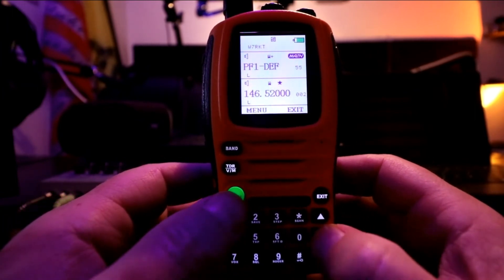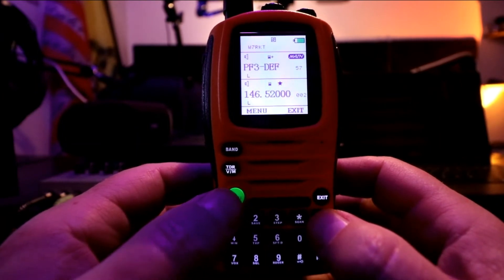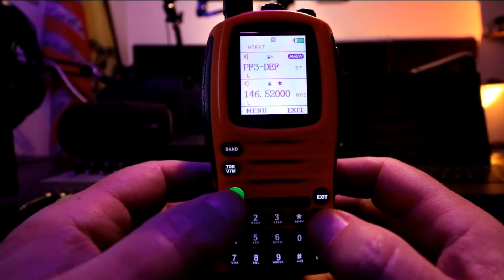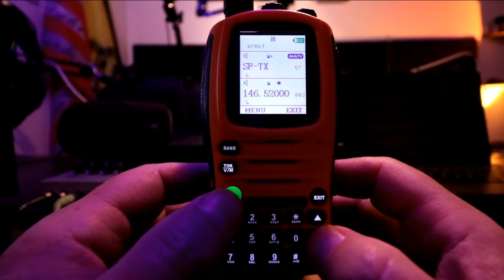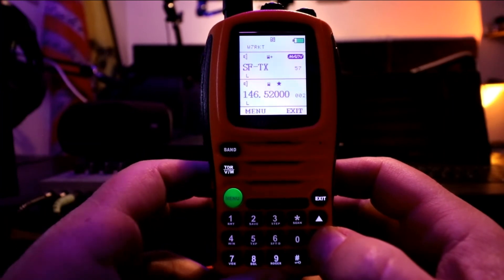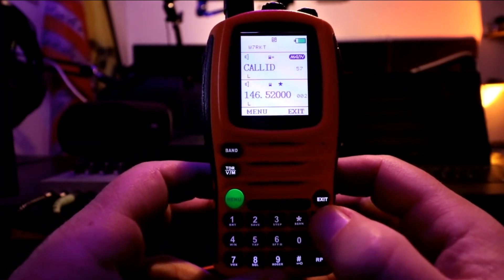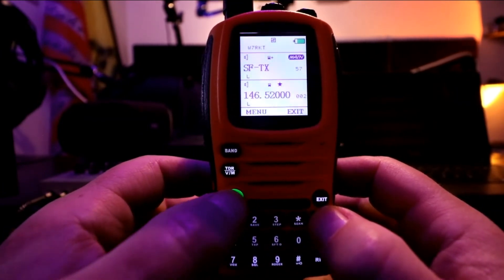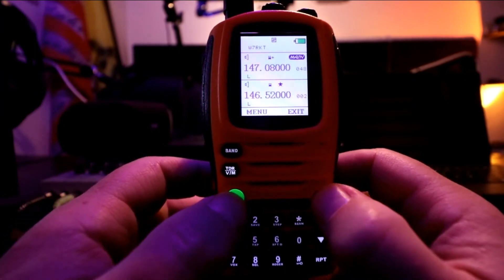Let's scroll up to the 3rd programmable button and go in there. It is set to transmit the secondary frequency - that's what that stands for. And then you can turn it off. It has caller ID, alarm, SOS, and secondary frequency transmit. So we'll just click menu to save it and exit.